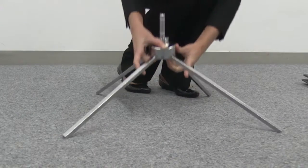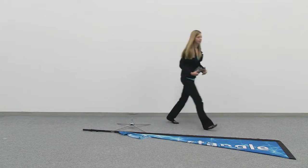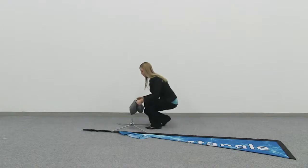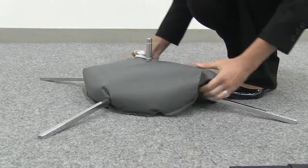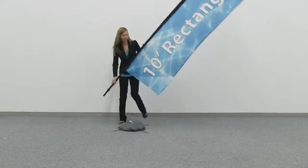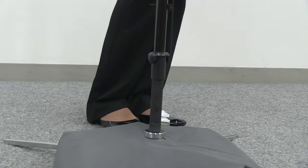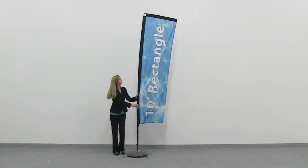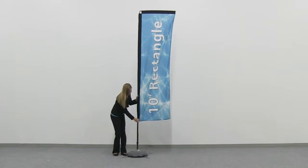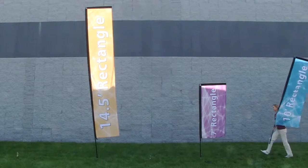Start setup of the scissor base by expanding the legs outward. Fill the optional water ballast and place over the scissor base. Now insert the sail sign pole onto the pull insert. You are now ready to utilize the marketing power of the rectangular sail sign. The rectangular sail sign is ideal for indoor and outdoor use.